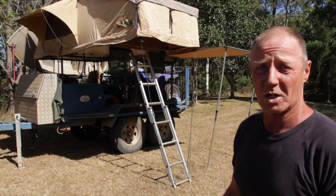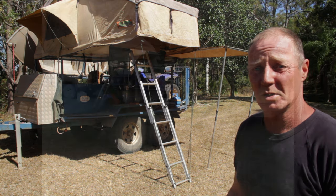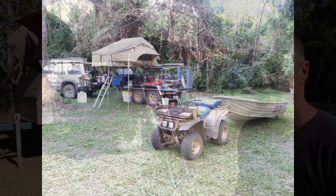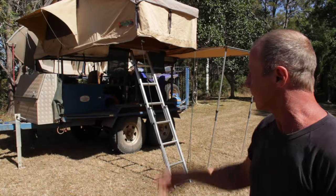G'day, I'm Ray from Unique Rough and Tough Trailers from Monte in Queensland. I've had a passion about building a trailer for probably 30 years and this is my little trailer.